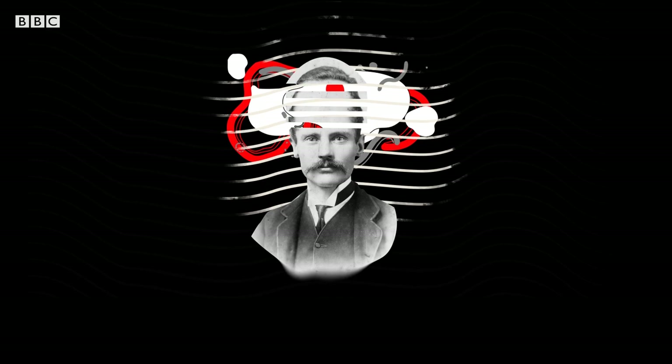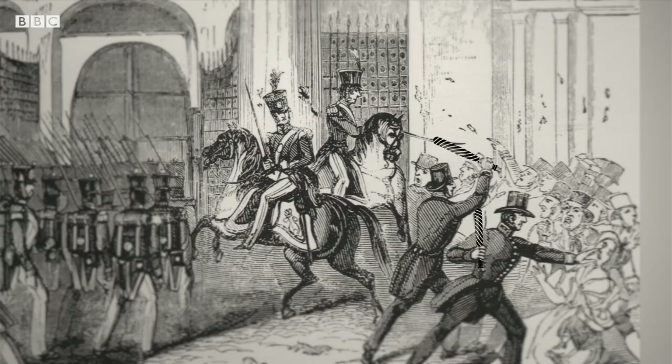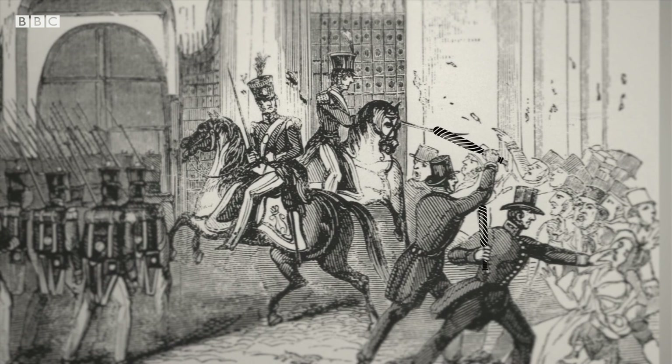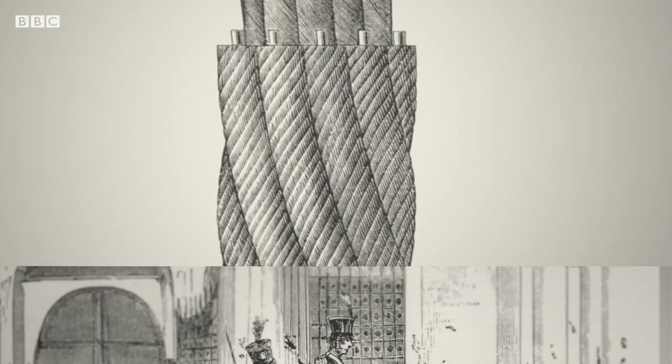It blew Victorian minds, and within a decade they were casting the latex into ear trumpets, shoe soles, golf balls and truncheons. It was the demand for truncheons that led to the first spike in prices. In 1848, the Metropolitan Police ordered 10,000 truncheons to put down peaceful protests. It also turned out that gutta percha was a great insulator for undersea cables. The problem of submarine telegraphy was solved.